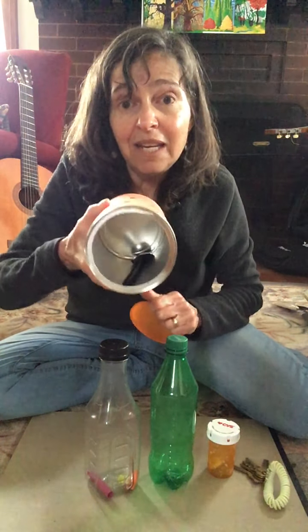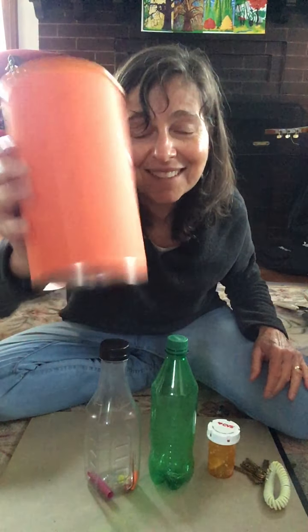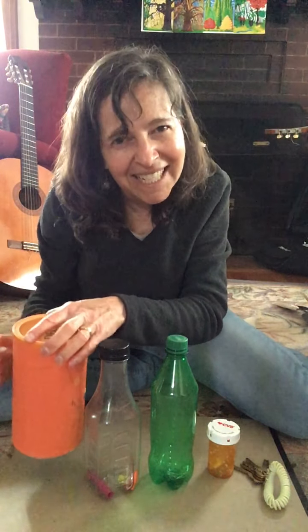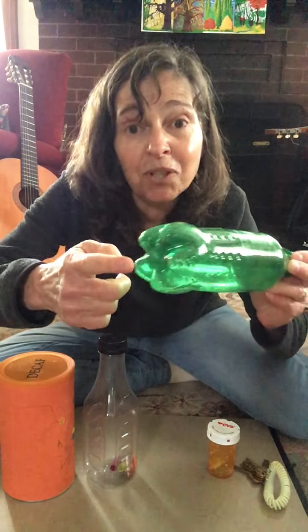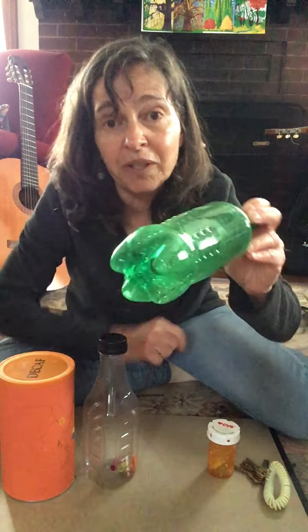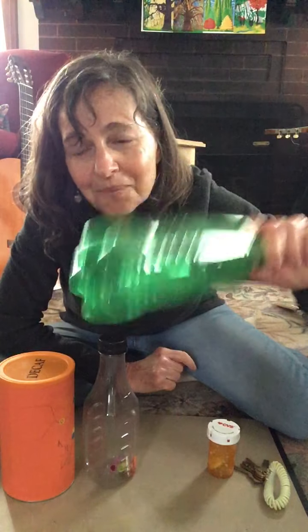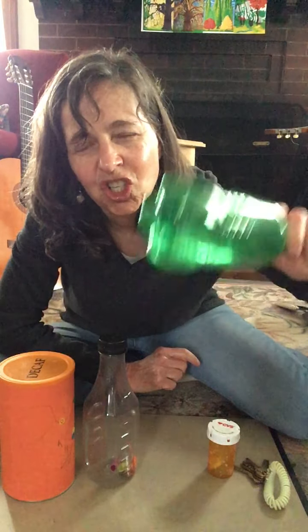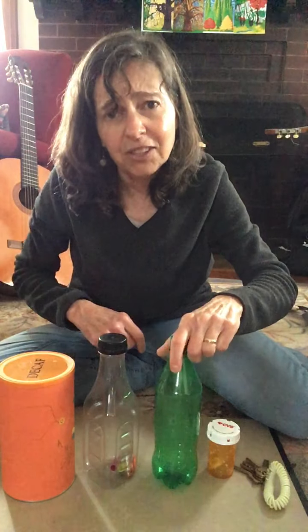Here's the spoon in my metal can — let's listen to the sound. You can hear the sound of the metal; it's a clangy sound. The paper clips are metal also, in the green bottle, but they're little. So let's see what they sound like. They sound a lot softer.